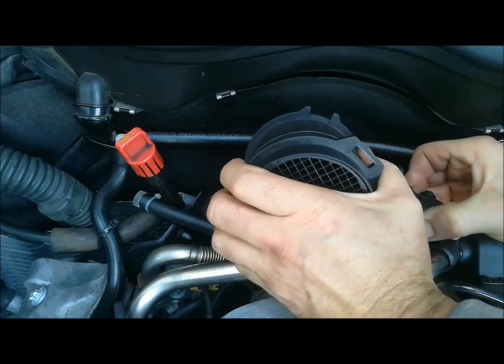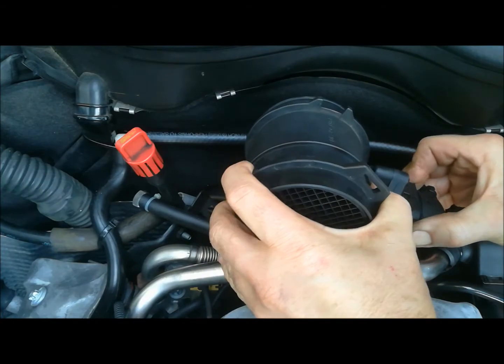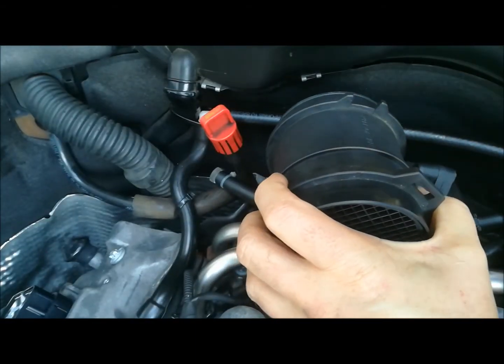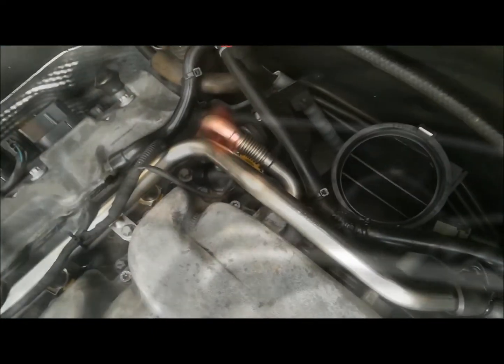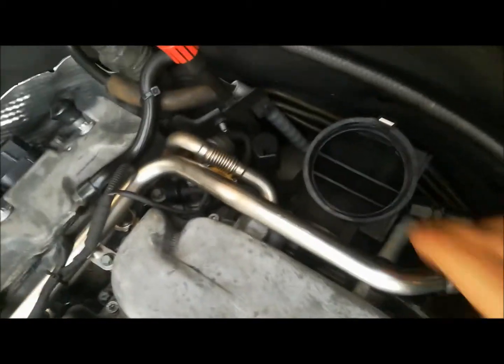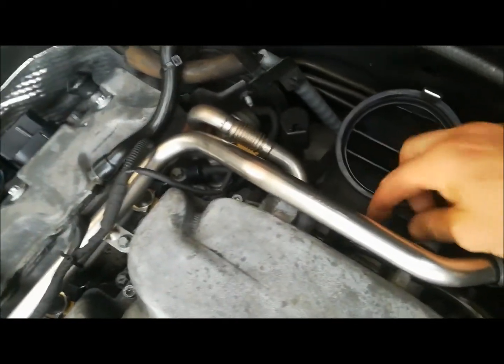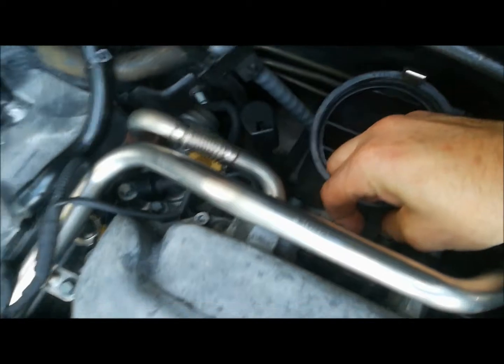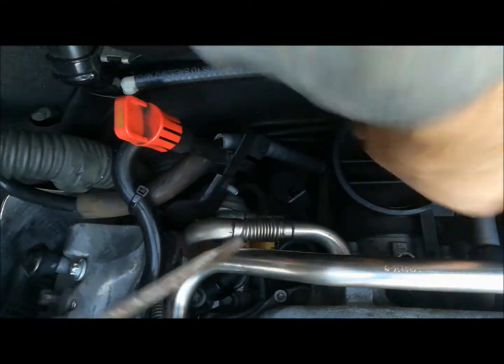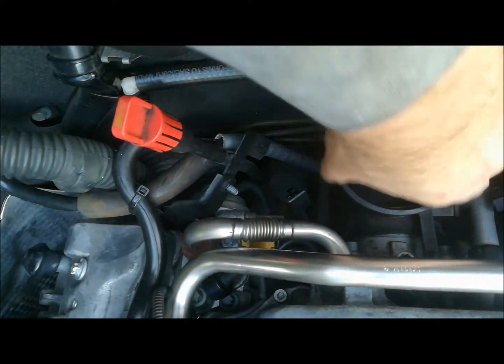Where it tabs in on the cable, pull that out. Then we're going to pull the oil vapor hose out and get that out of the way. Then we're going to remove this elbow here, which is just a matter of lifting that clip up.